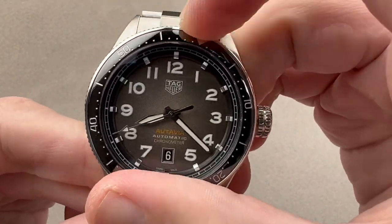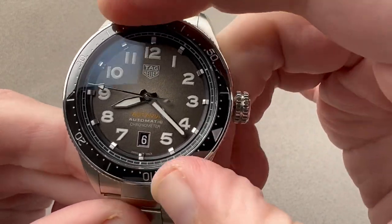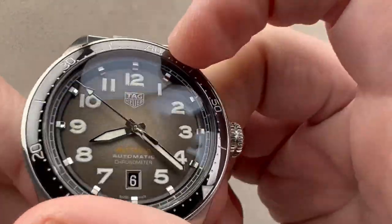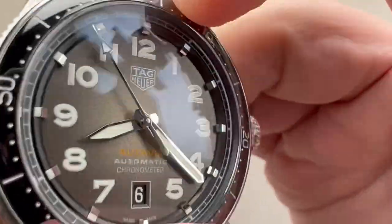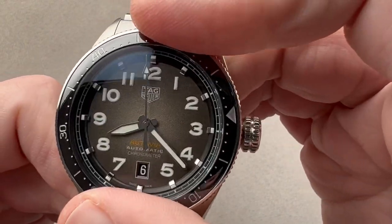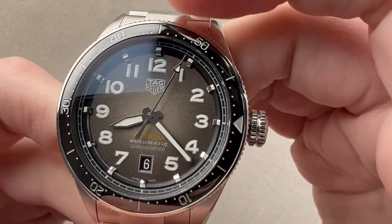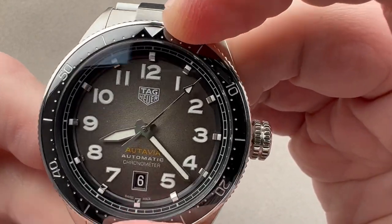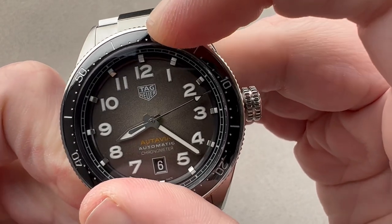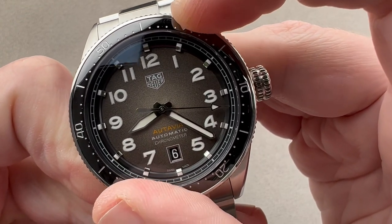This is an aviation and automotive style timing bezel — bi-directional. It's not a dive bezel because it can turn in both directions, but it is a good timing reference. Let's listen to its ratchet. It's actually a much higher quality ratchet than I typically find on bi-directional bezels, which tend to have a very indistinct click. Counting the clicks: one, two, three, four, five — it's a 60-click bezel.